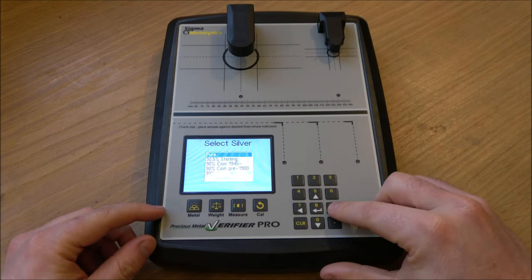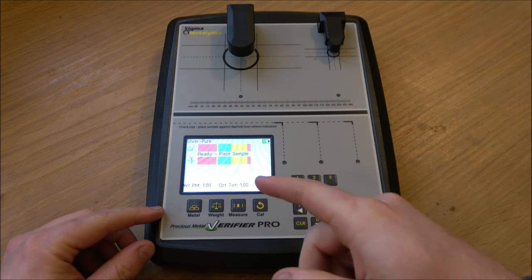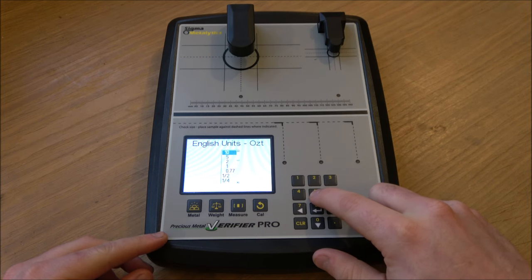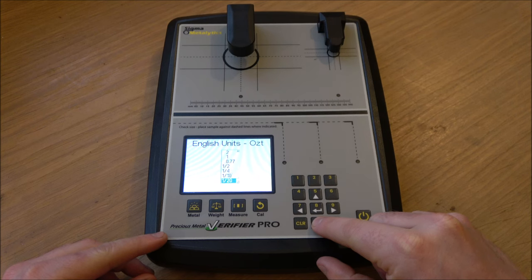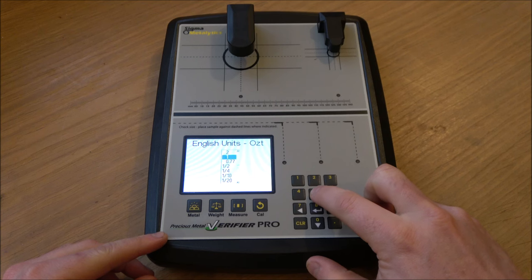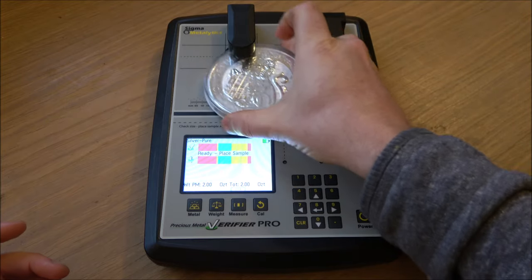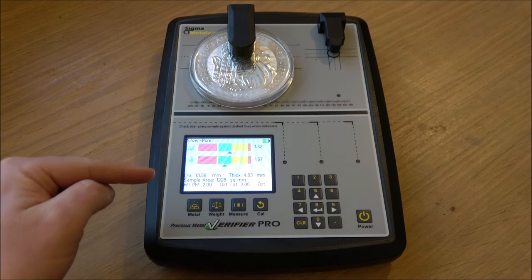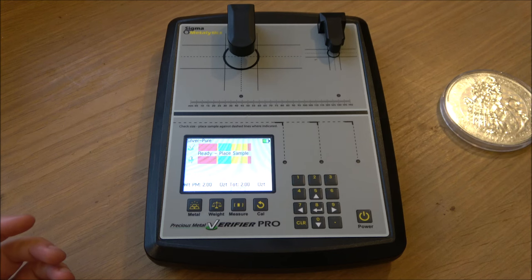Let's crack on and have a look at some silver. Here's silver pure — 999 plus. We've also got the ability to change the weight settings. One criticism for the UK market is we can't change anything other than OZT, and we can't put in a custom measurement, which is a little annoying. But it's not the end of the world. If you're testing a 10-ounce coin even in a capsule under the bridge, you'll still get a reading — the question is how accurate that is if you've told it it's a different weight.